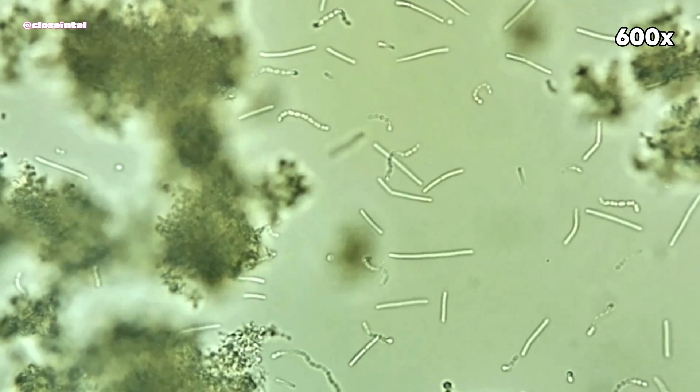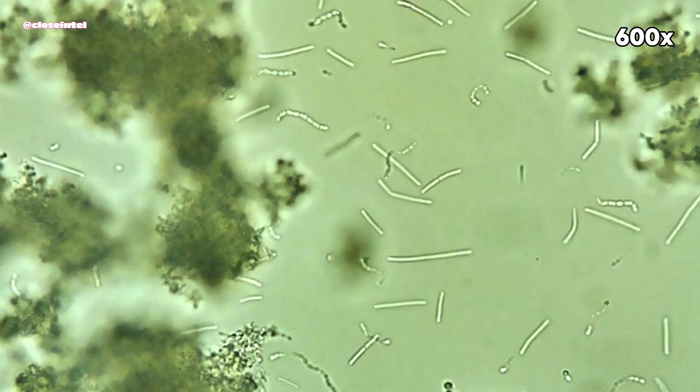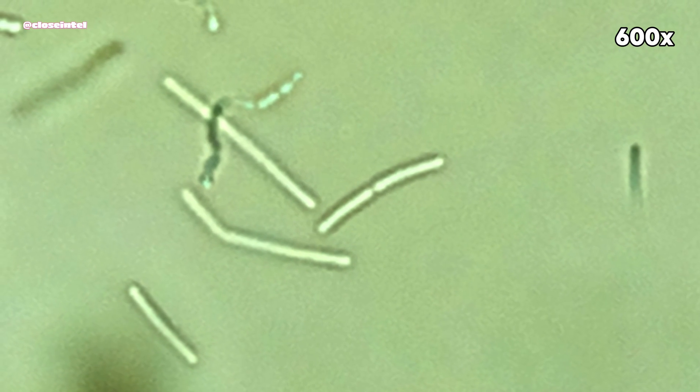Here you can see one of the Bacillus strains in the process of binary fission, which is how most bacteria reproduce.